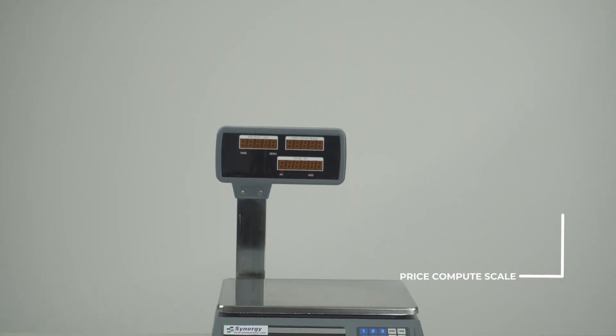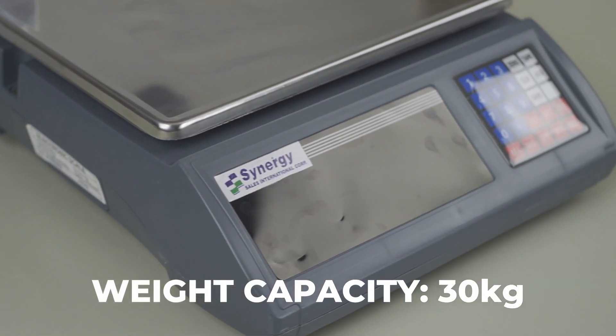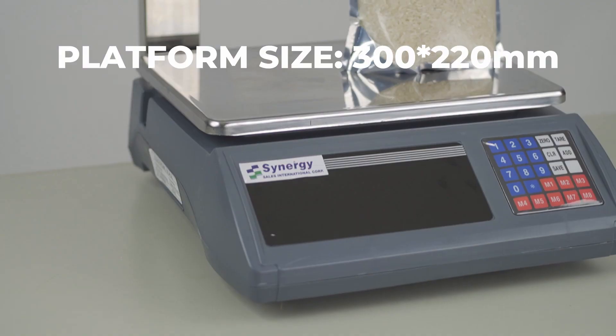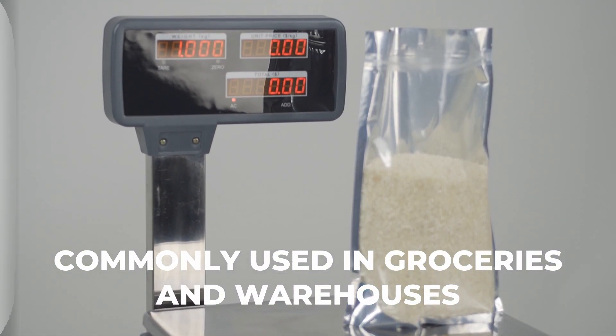Introducing Synergy's price computing scale ACS-RH. This easy-to-use tabletop weighing scale can weigh items of up to 30 kilograms and has a platform size of 300 by 220 millimeters, making it an ideal pricing scale for counters commonly used in groceries and warehouses.